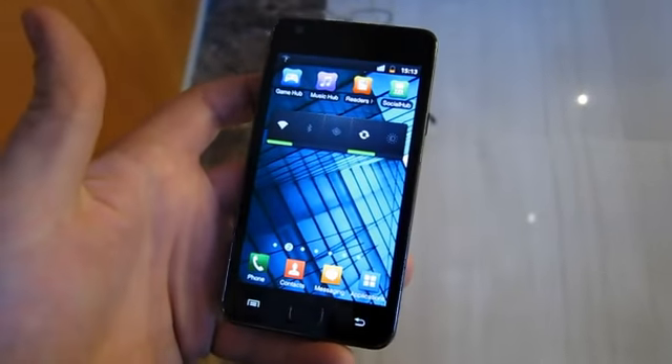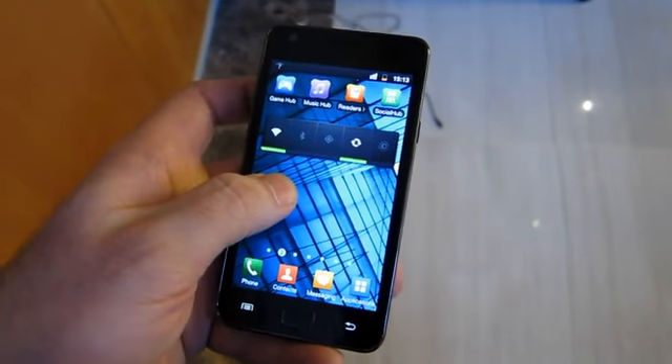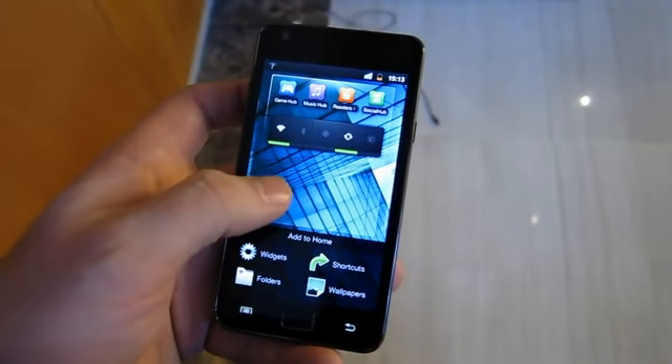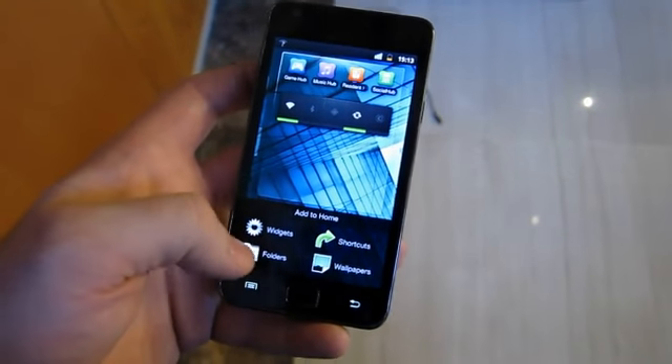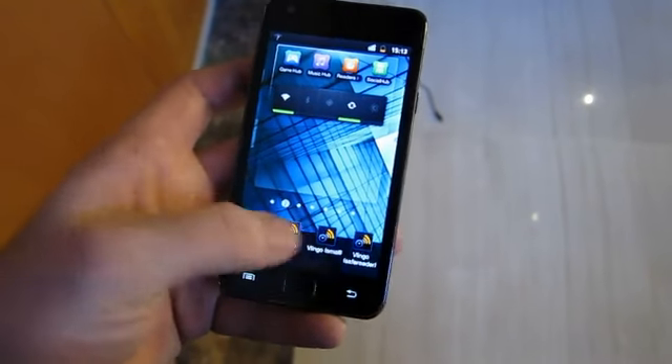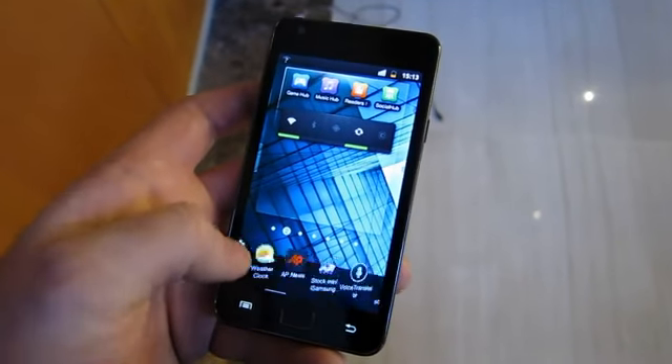This is what Samsung is billing as TouchWiz 4.0. I'm going to show you a cool feature here. They've essentially brought back the widget drawer, which you might remember from very early versions of TouchWiz. If I bring up the widgets here on the home screen, we can get sort of a slider across the bottom that has some cool 3D effects.